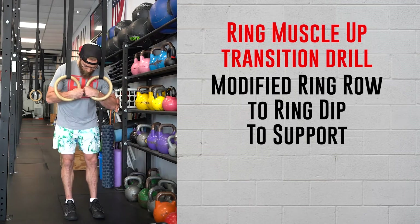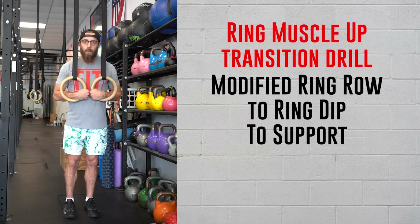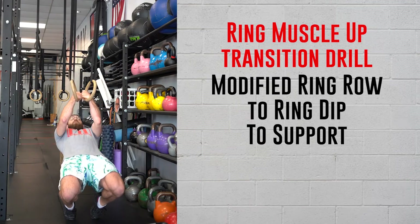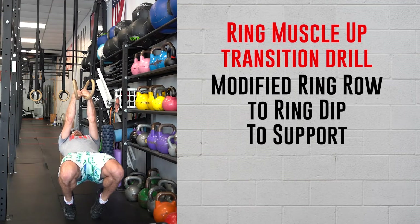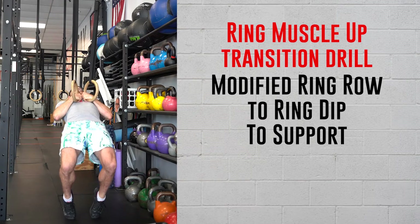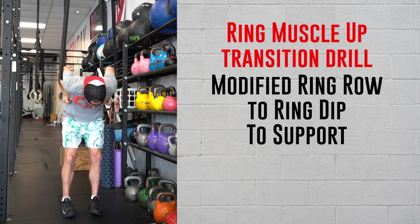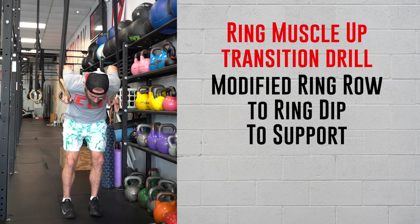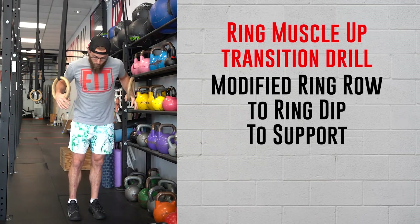Grab your false grip, knuckles together. We're not going to lean straight back — we're going to let our knees go forward, get way up on those toes, then lean the upper body back. Pull the rings up to your sternum — or pull your sternum up to the rings. From there, trace the chest, get into the bottom of that dip. You can use your feet if you have to, then go through the ring dip up into the support.